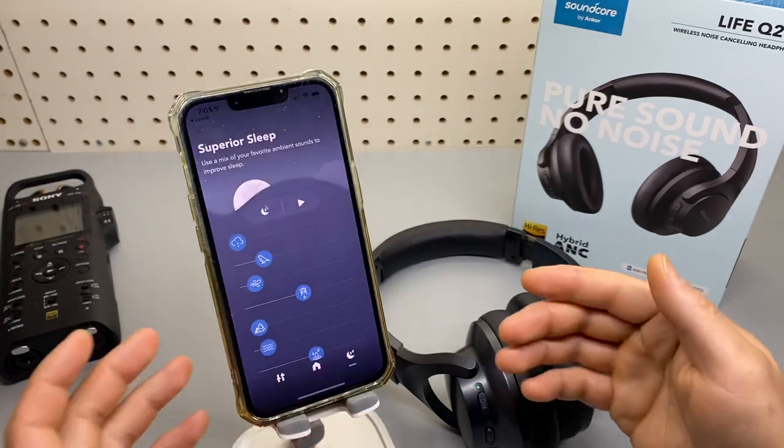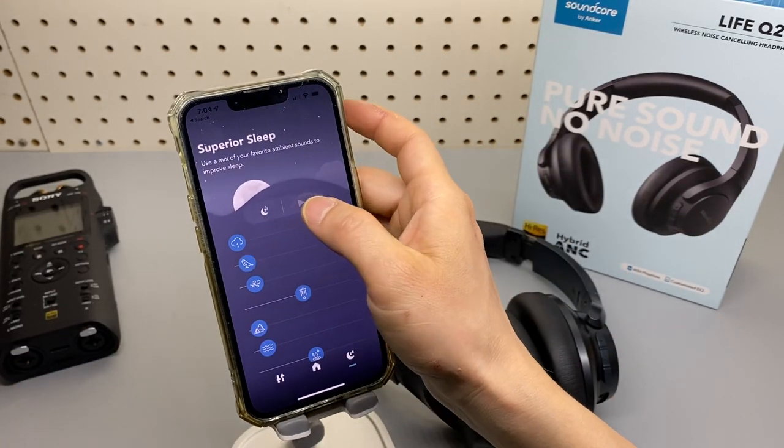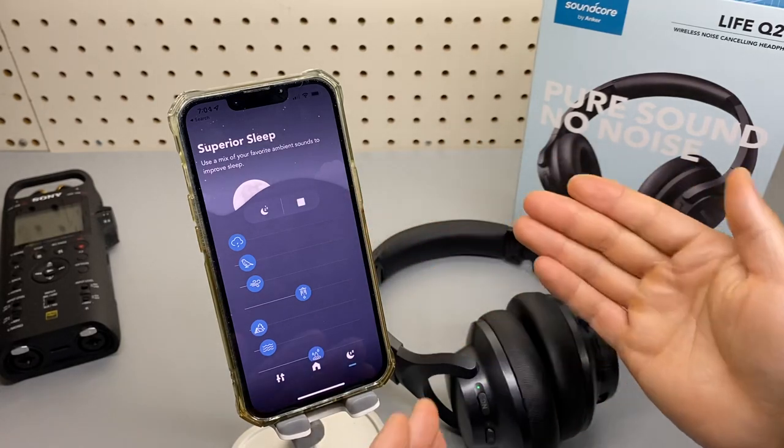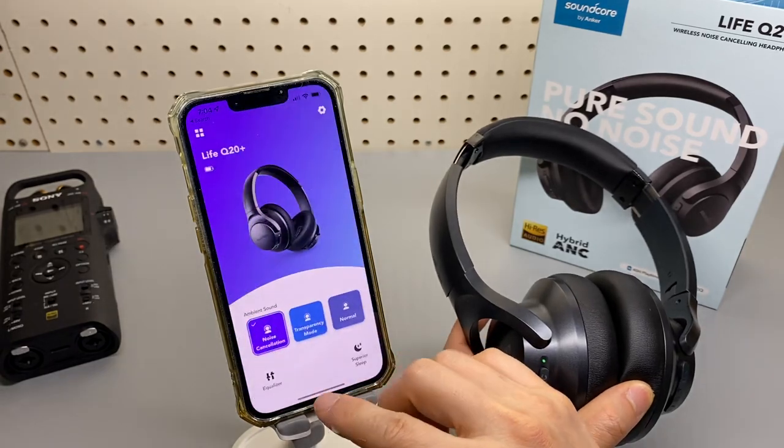You also get the sleep function in the app. It basically plays white noise through the headset. And that's it.